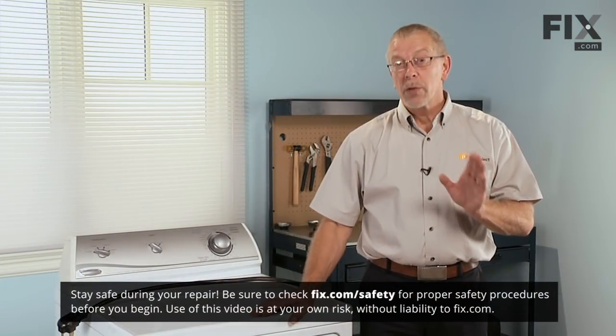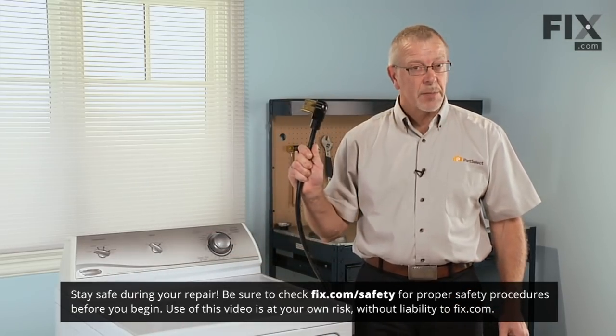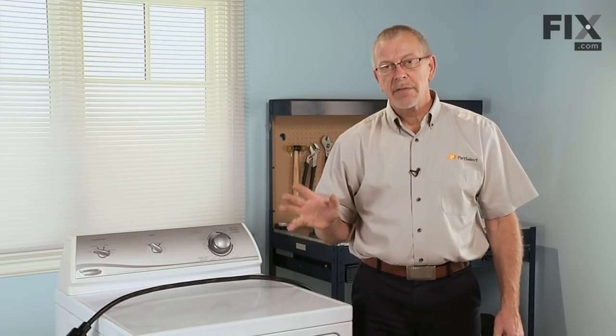The very first thing we do before we begin this repair is disconnect the power to the dryer. If it has a plug, simply disconnect the plug and you're safe. If it does not have a plug, find the disconnect switch, turn it off, and verify that power is disconnected to your dryer before you begin.